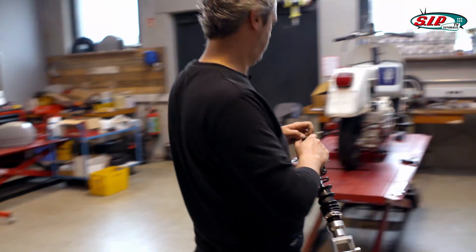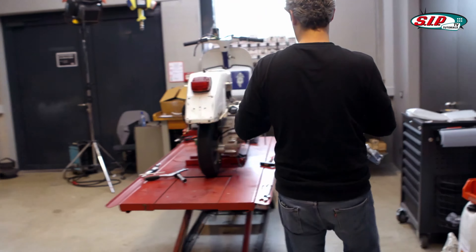Now I'm going to do the rear shock. I'm just tightening the top screw from the shock. Now the bottom screw comes next.